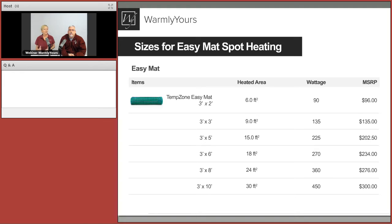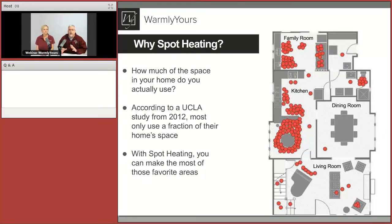Let's take a quick look at the EasyMAT line. It's just a few products you can use to strategically hit certain areas — as small as a three by two, all the way out to a three by ten. The most popular sizes are those used in front of a vanity or double vanity: three by three or three by five. In front of a shower entrance might be three by two. Once you look at the drawings, you can measure your space and see what will fit.